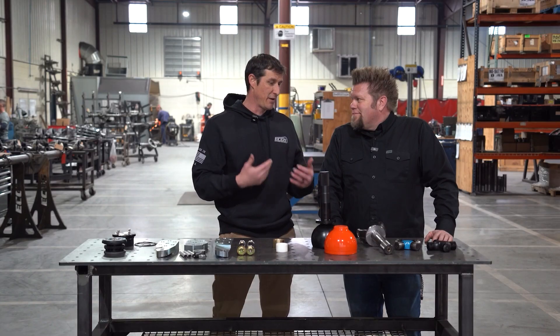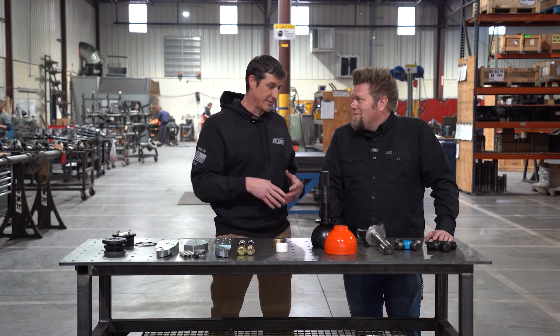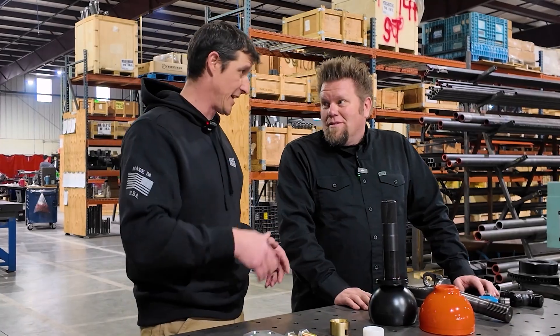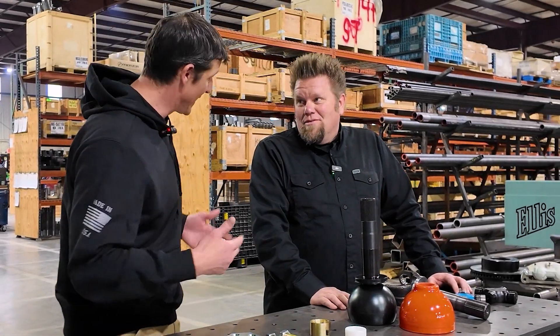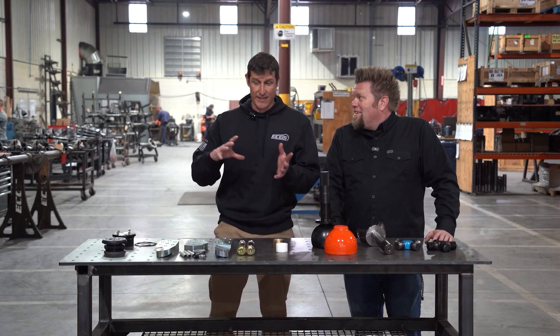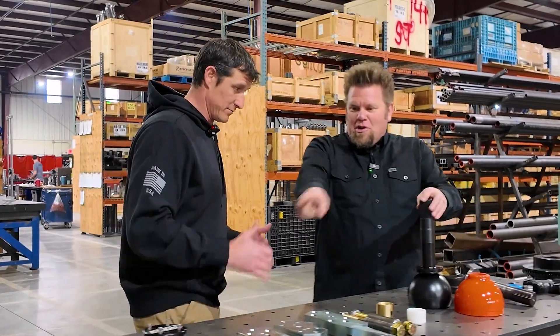Meaning, even if you have a Dana 80 front and this big bell, it's kind of a fair fight as to what's going to break if you launch this thing and land from 20 feet in the air at 60 miles an hour. Something has to break, which kind of leads into the hubs.